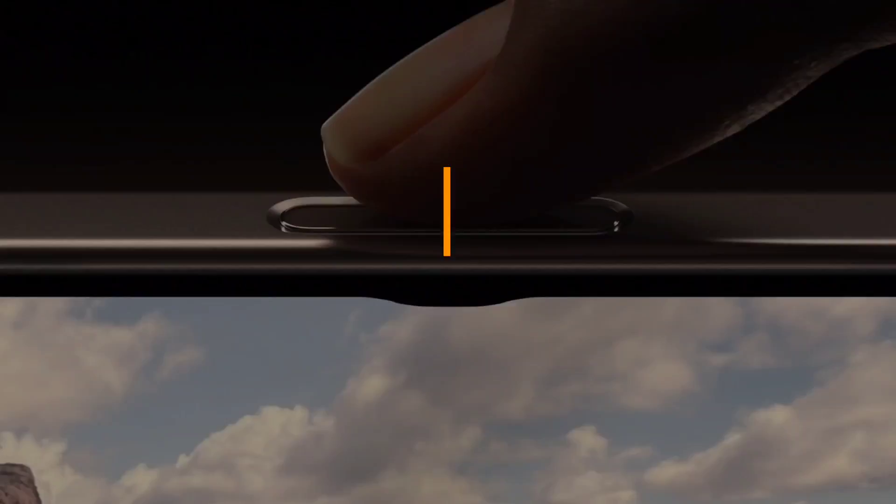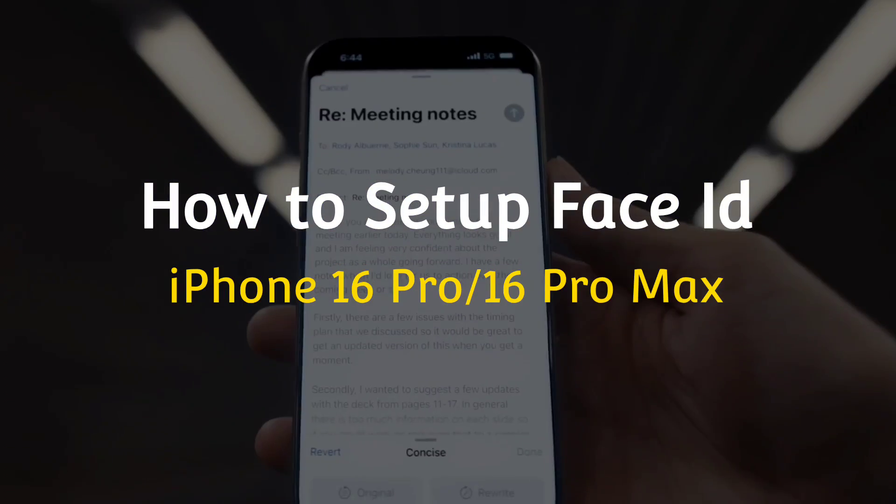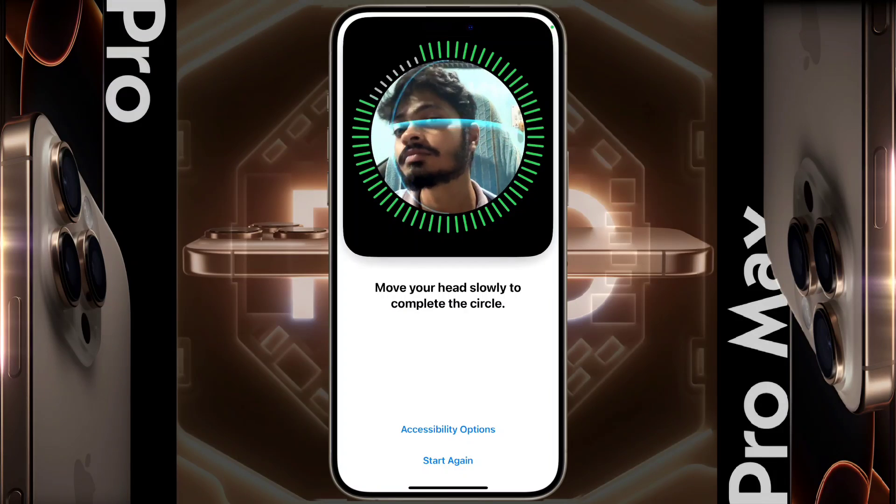Hello friends, welcome back to our channel. In today's video, I will show you how to set up Face ID in your iPhone 16 Pro or iPhone 16 Pro Max. You can set up the Face ID by following some simple steps.